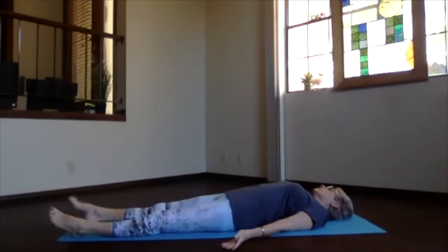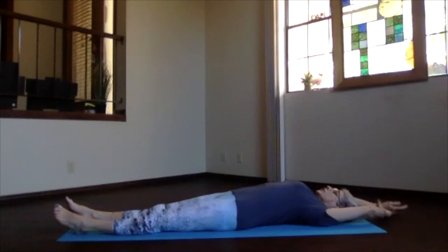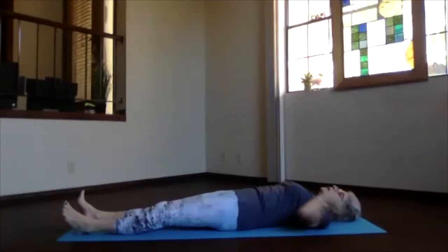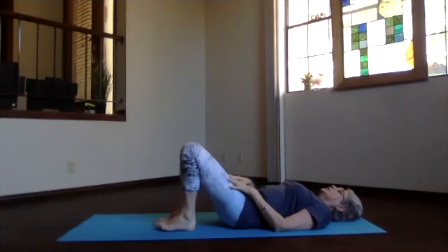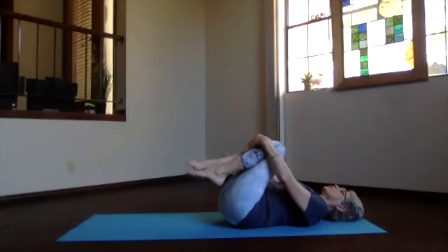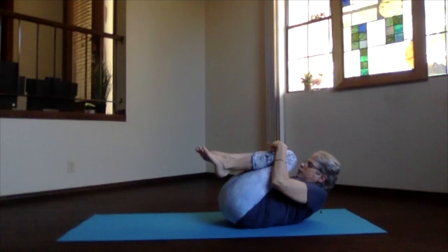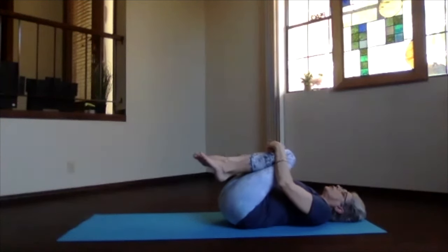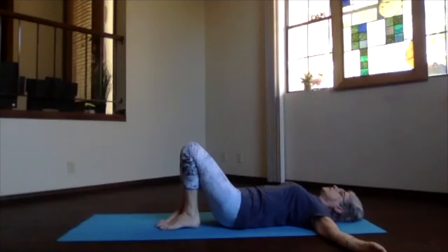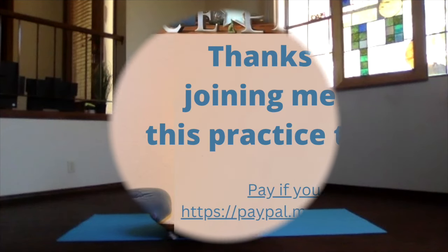If you need to stay relaxing for a while longer, feel free to do that. Or else, begin breathing more fully, bringing energy and awareness back to the moment and into your body. Just let everything begin stretching gently as you become ready to move. When you're ready for that final yoga hug, just press your back down, draw your knees toward your heart, and wrap your arms around as much as feels right for you. Let your body know you appreciate its yoga work today and the work it does for you every day. When you're finished with your hug and appreciation, roll onto your side and sit back up, getting ready for whatever's ahead for you today. Thanks for joining me — hope you have a good day.